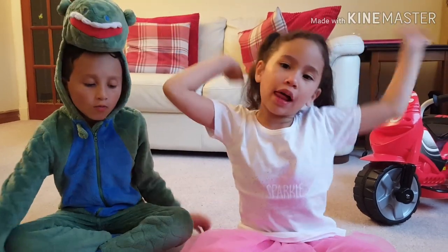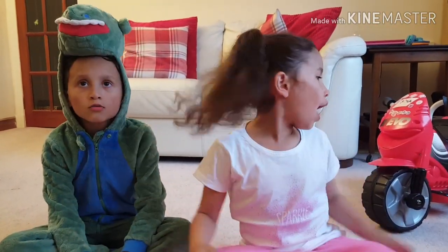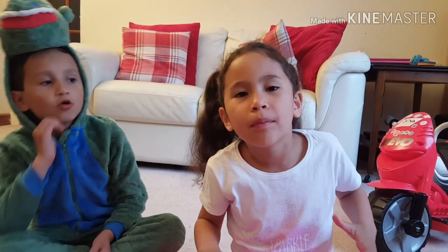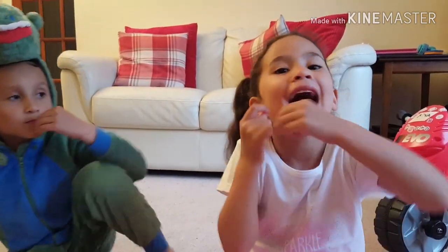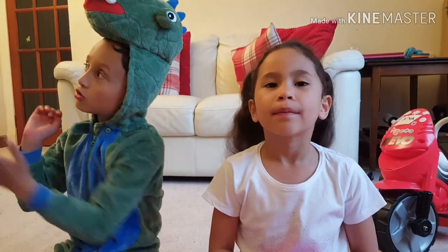Hi guys, welcome back to our channel. Today we're not reviewing anything really. I have my first wobbly tooth. So we're going to shoot it out with my knife — we're going to tie a string onto my tooth and then tie it to a knife.